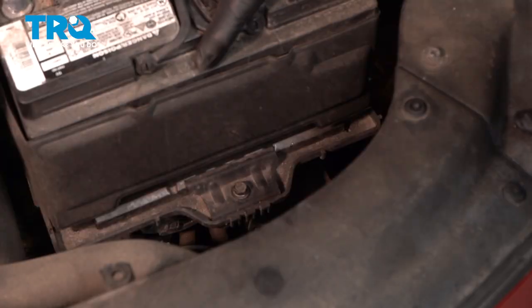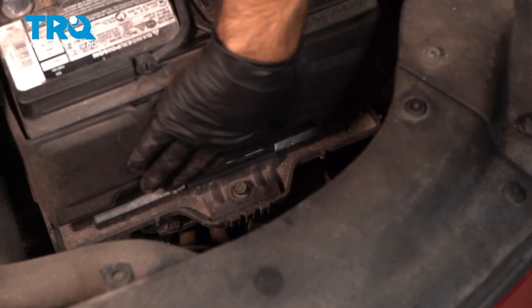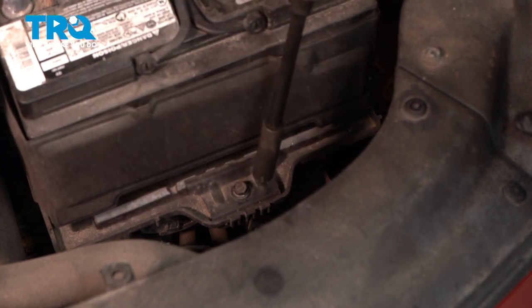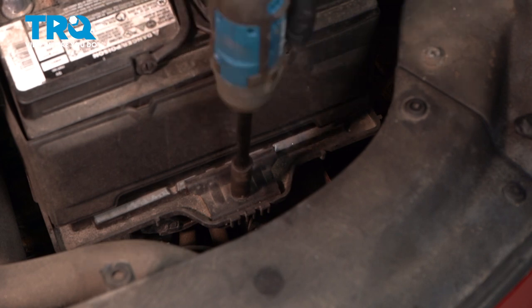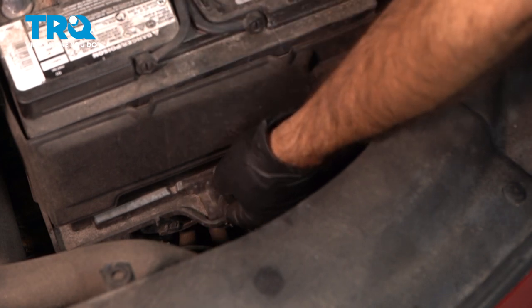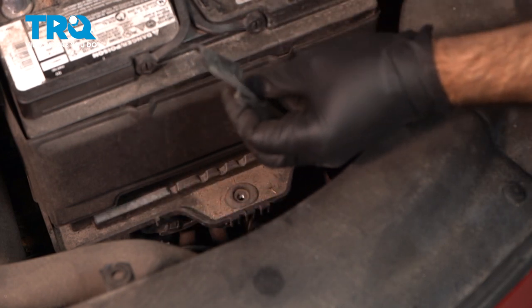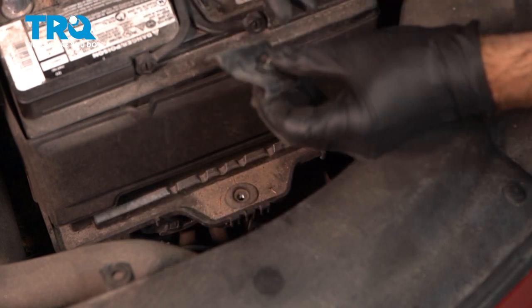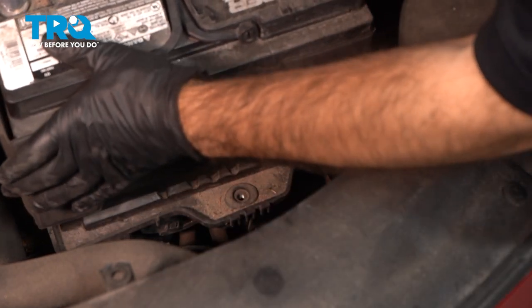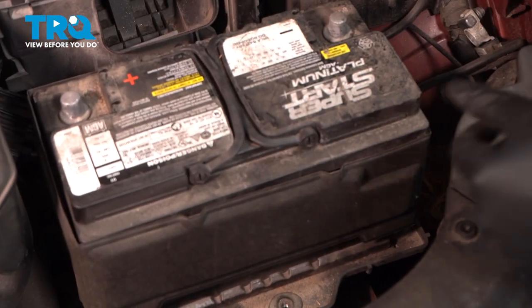If your vehicle is still factory, you'll have a battery hold-down that clamps onto the bottom lip of your battery. This one's going to be a 12-millimeter socket — take that out. There's our clamp; set that aside. Now your battery is free, and at this point we can lift it right up and out of the vehicle.